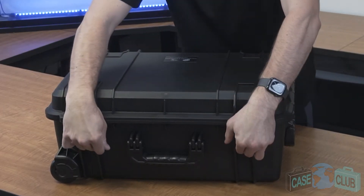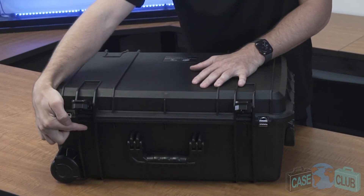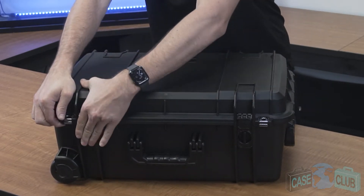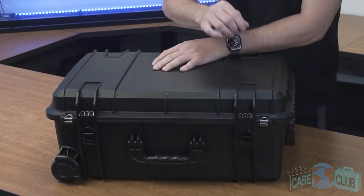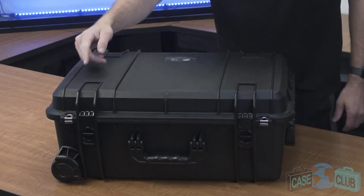Built into the latch there is an automatic air pressure release valve that can automatically equalize atmospheric pressure in the case while traveling to different altitudes. Two snap latches with positive feedback have built-in twist locks to ensure the case does not open accidentally. Furthermore, there are two metal reinforced padlockable holes that can take a standard sized padlock for added security.